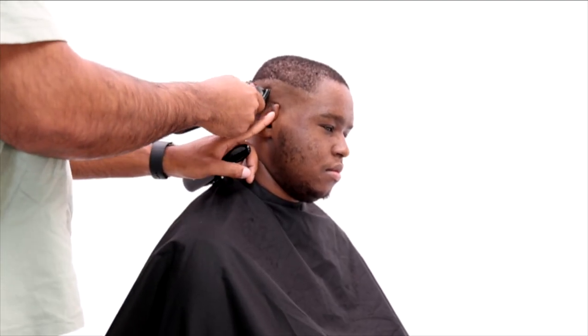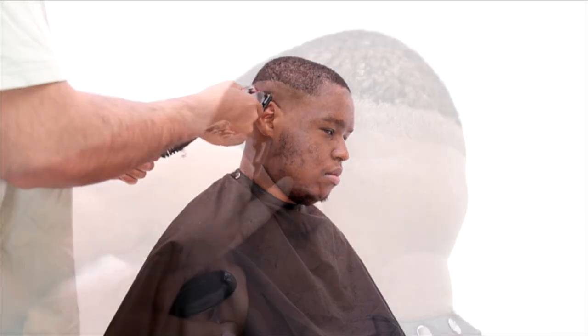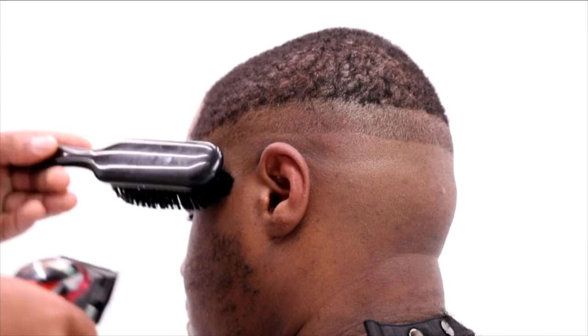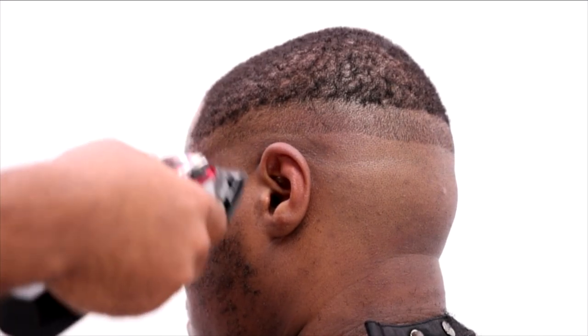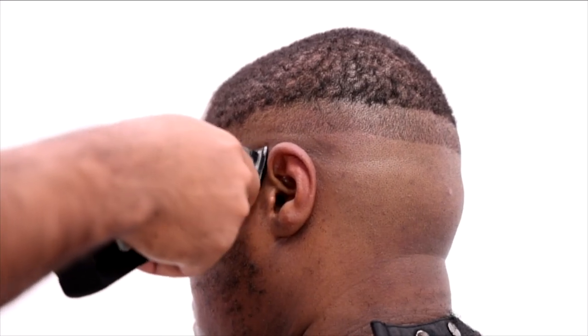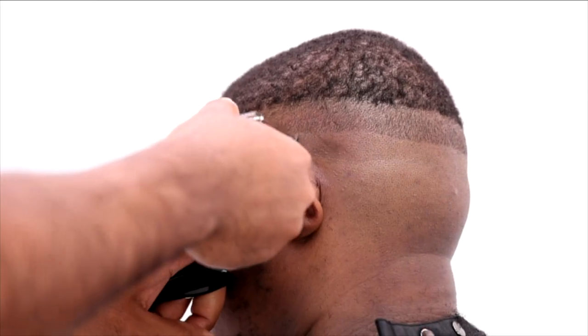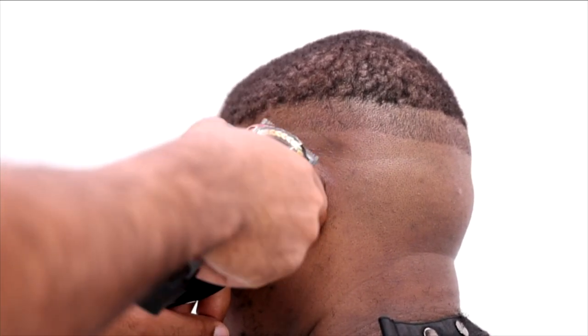Right here you can see me slowly blending it out, opening and closing my lever as need be — blending that blade open into basically my skin line, slowly closing and opening my guard as needed. You see me constantly brushing the area, making sure it's clean so I can see what I need to cut appropriately.